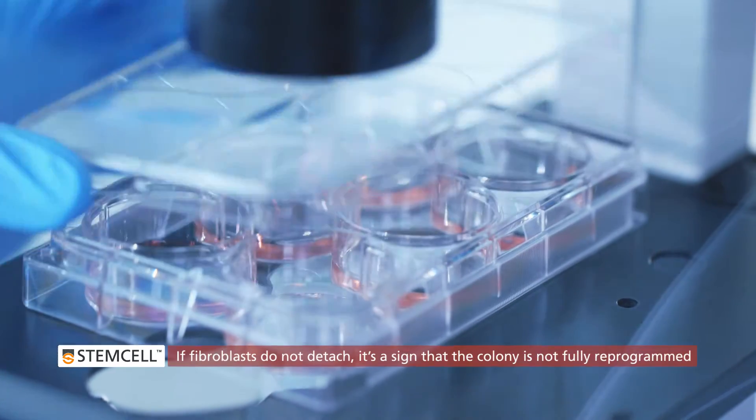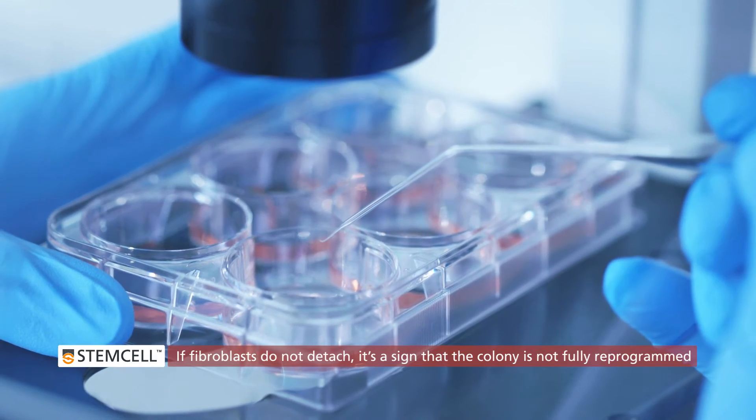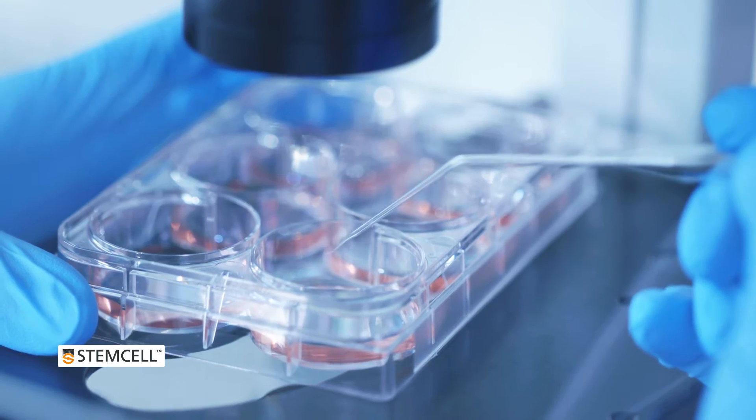If the surrounding fibroblasts do not easily detach from the colony, this is a sign that the colony may not be fully reprogrammed. It is recommended not to isolate that colony.